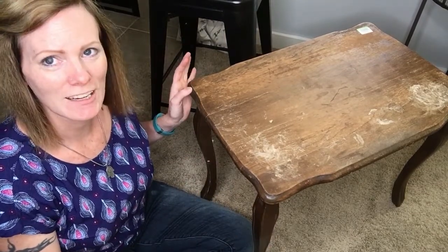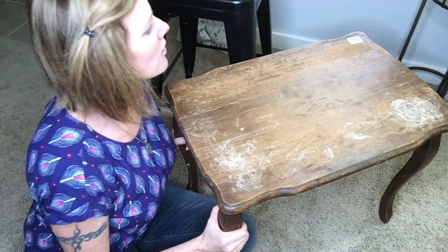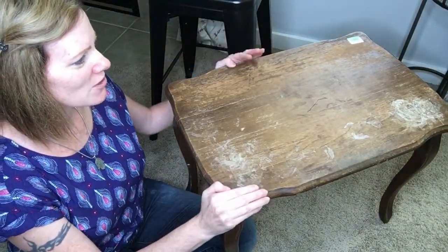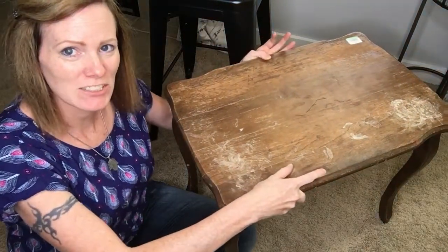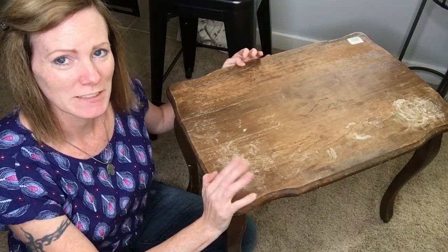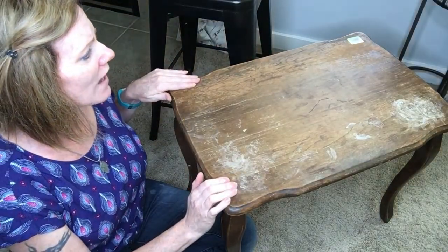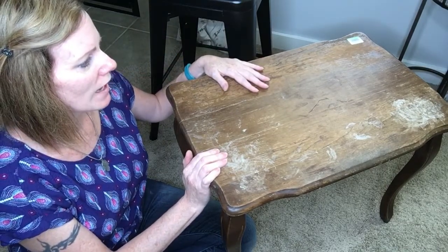First off I'm going to start with the bigger items. This is a little side table that I purchased for $3.99. What I look for when purchasing tables or any furniture is I want to make sure it's in good shape and sturdy — not wonky and wiggly and in need of a lot of repairs, because that takes time and it's really no fun. I like something sturdy that I can get to work on right away.